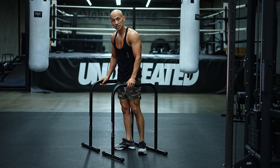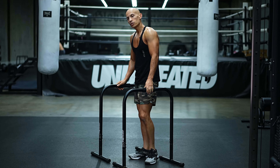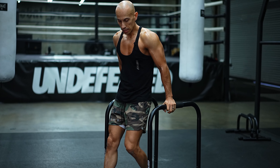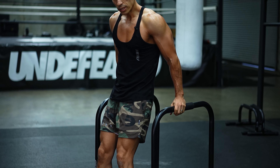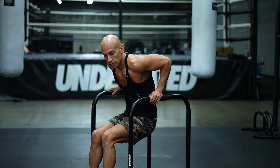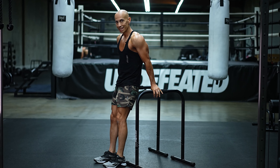Next exercise is dips — the beginner version with our feet on the ground. Place your feet a little bit ahead of you so they're planted on the ground for support. Then come down working your triceps, using your feet for support, and push back up. We're going to do four sets of 15.